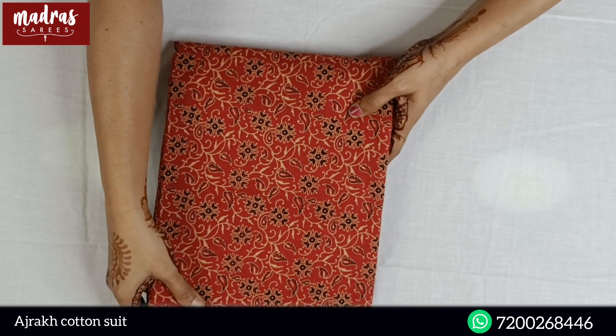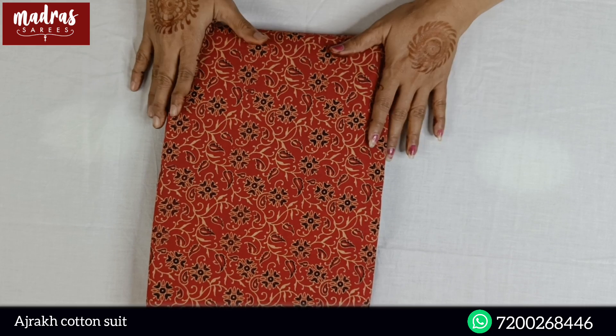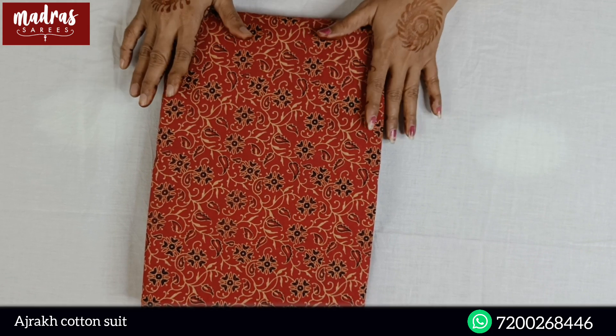Hello everybody, welcome to today's episode. In today's episode, Adjurek Prints. Adjurek Prints can be done with love, but most wanted is Adjurek Prints.